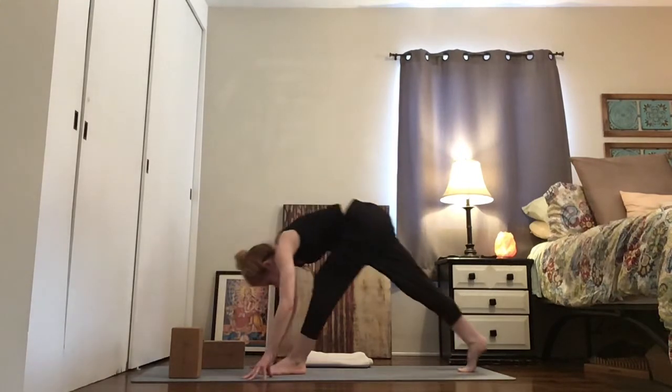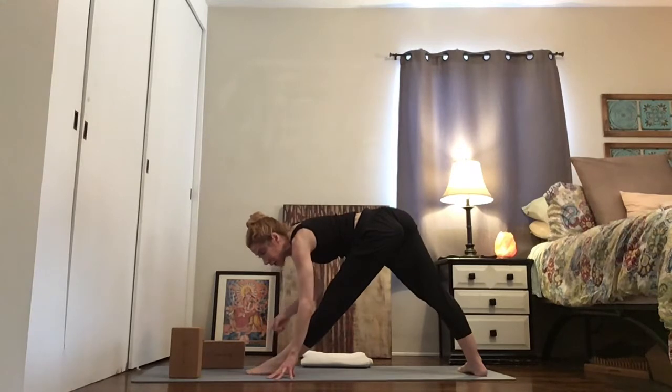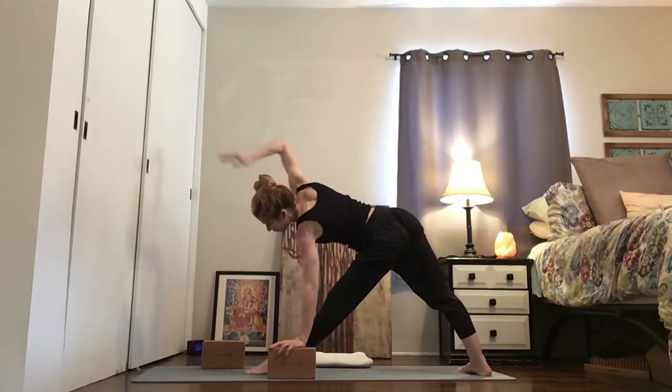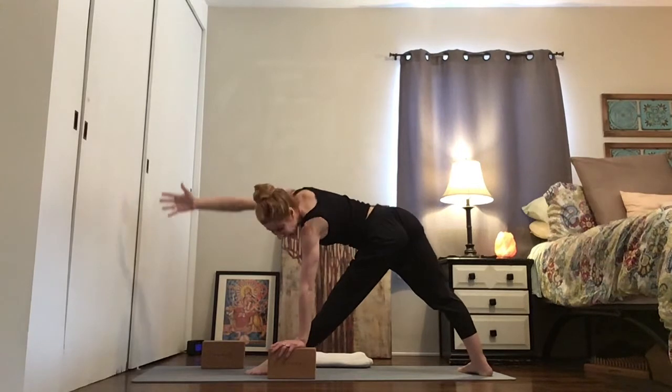Right foot back, right heel down, point the right toes out to the right. Left hand down on a prop if you want one — just line up the wrist under your shoulder. Right arm up and over. Trikonasana with the arm reaching forward. Unless you can't — of course, honor that.